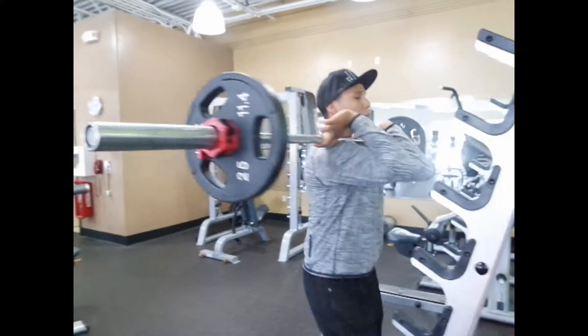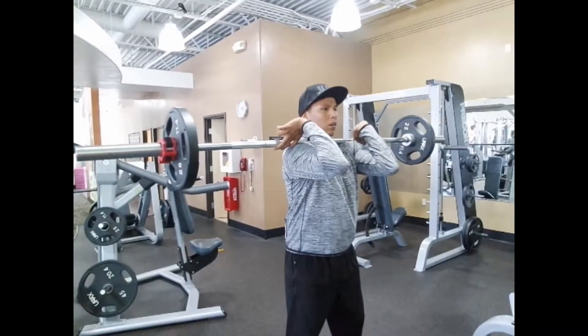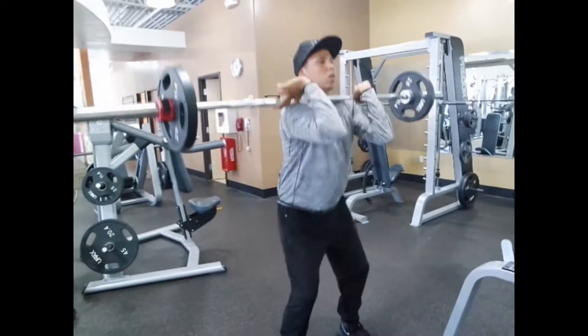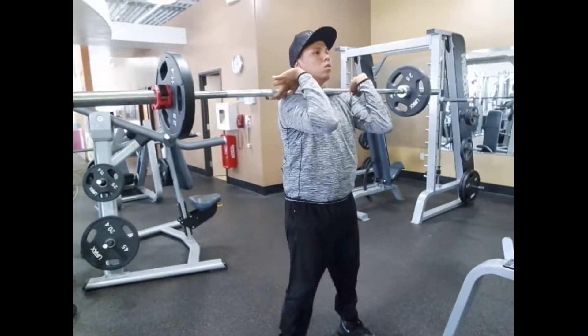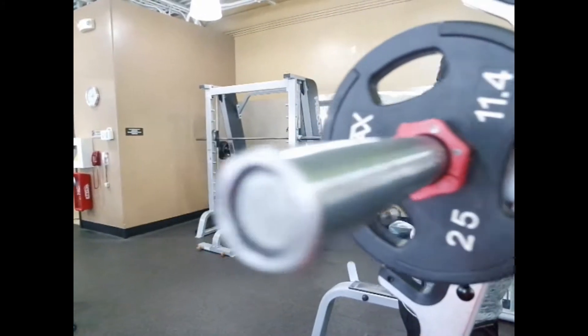The other way is going straight into the bar with your palms out, and that one you're going to feel more in your back. The more pressure is going to be in your back rather than the front.